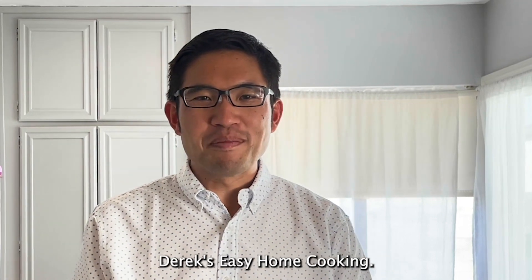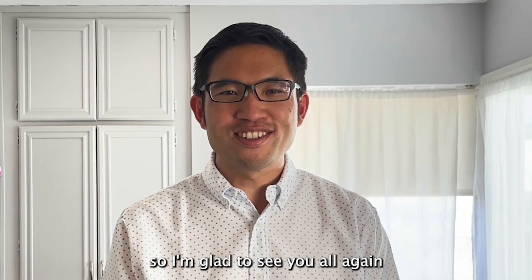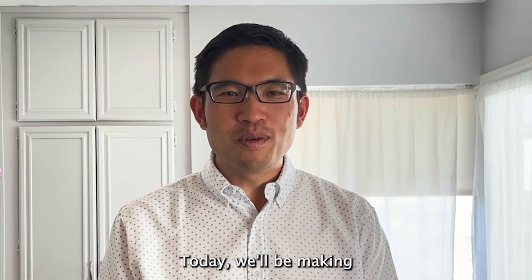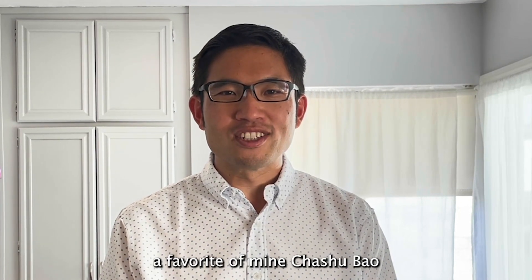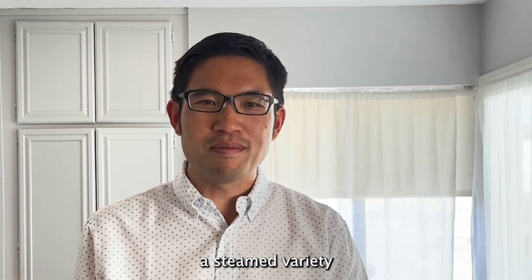Hello and welcome to another episode of Derek's Easy Home Cooking. It's been a while so I'm glad to see you all again. Today we'll be making a favorite of mine, cha siu bao, or barbecue pork buns, and we'll be doing a steamed variety.